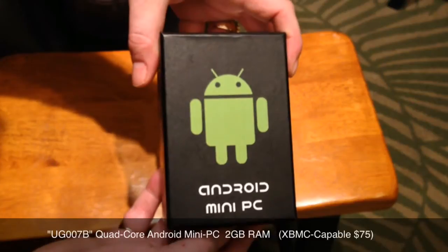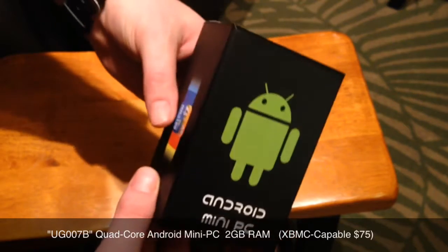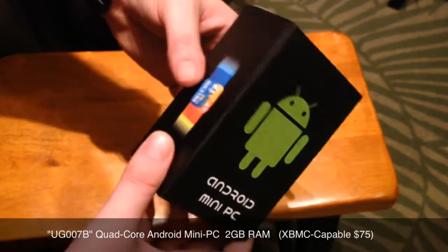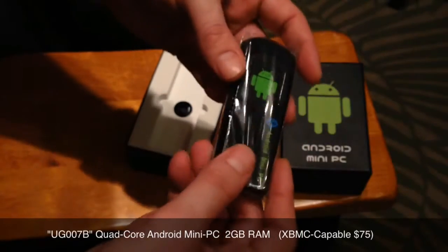It has 8 gigs of internal storage. You can also get a 16 gig model but I didn't feel the need to get the 16 gig model since I'm going to be extending with the micro SD, so I'll have my 32 gigs of memory added onto it anyway.